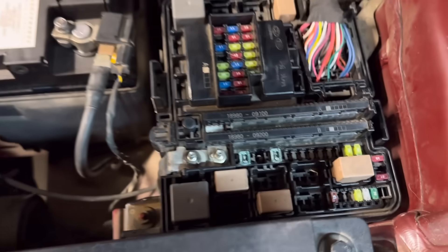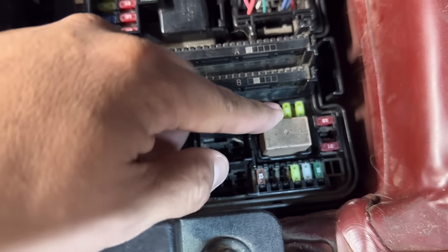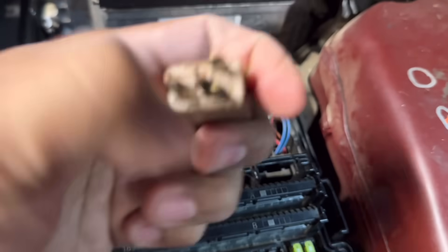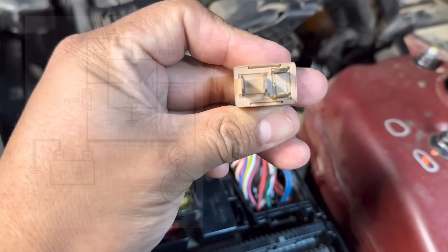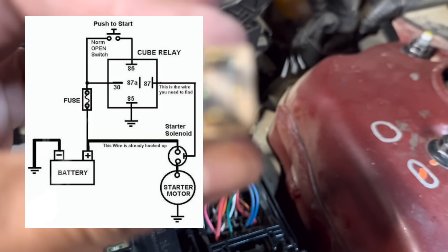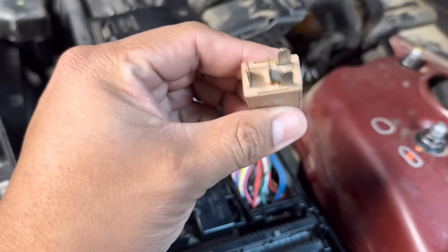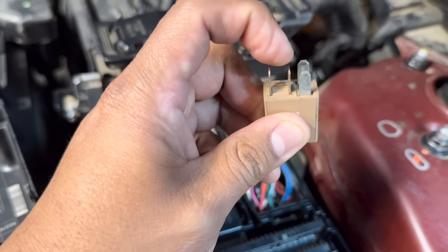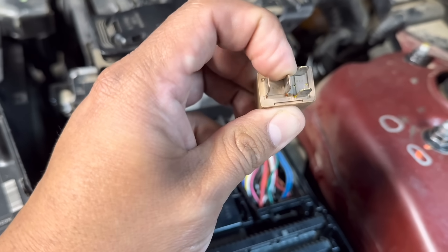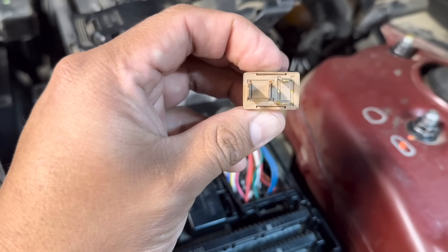With the starter relay pulled out, you'll find specific terminals. Terminal 87 is the one that powers up your starter motor, and terminal 30 is usually battery voltage at all times. The other terminal goes to the starter motor solenoid, and that's the one we're going to use to power up the starter motor and crank the engine.